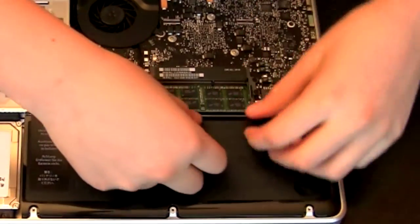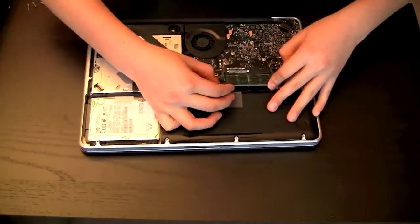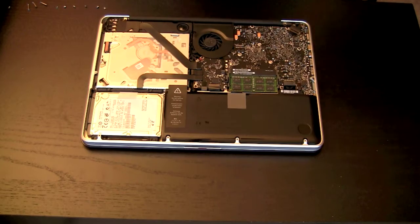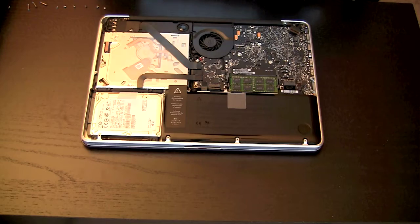Push it in and pop it down. Just press it down and we're all good. Now all you have to do is put the bottom back on, get rid of any dust on the top part, and turn on the computer to see if it's working.